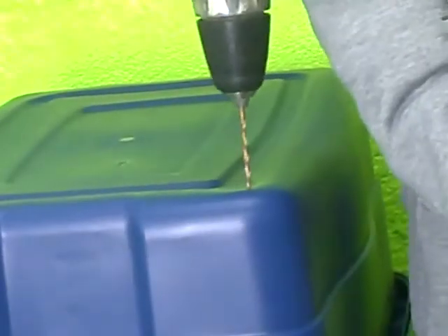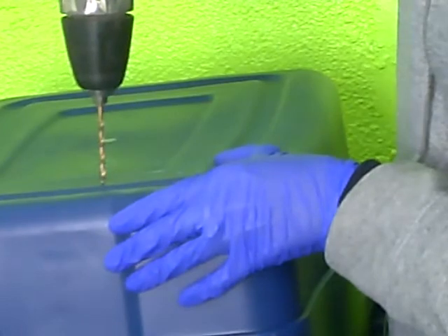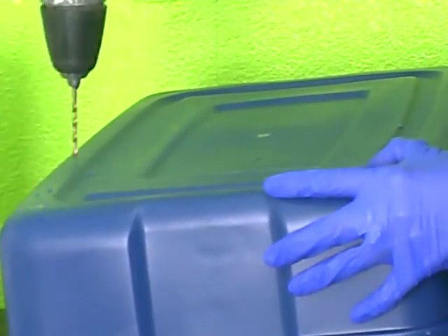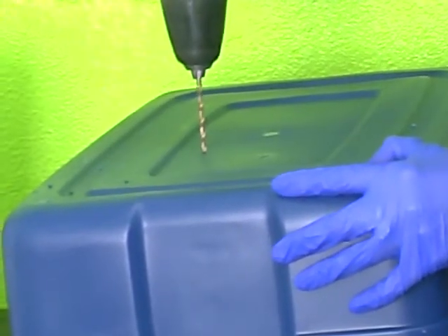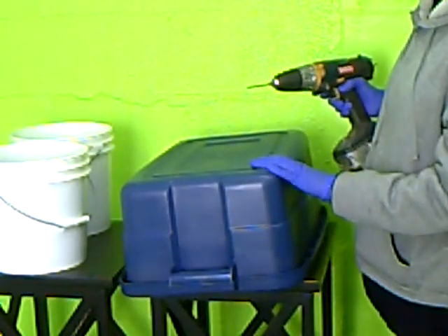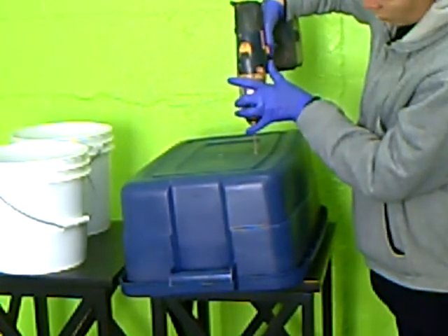I'm just going to flip that over and drill these holes in the bottom. You want to make sure that you get the holes all the way around the container so that you don't wind up with pools where the tea won't drain from the top bin to the bottom bin. Bad tea can actually harm your worms.